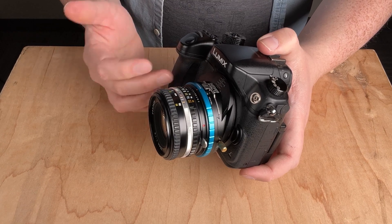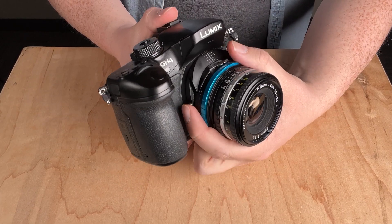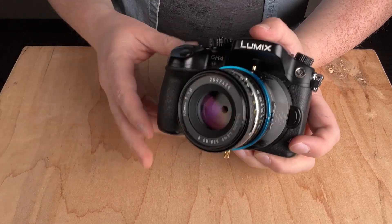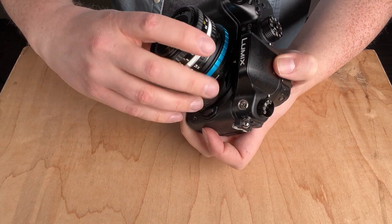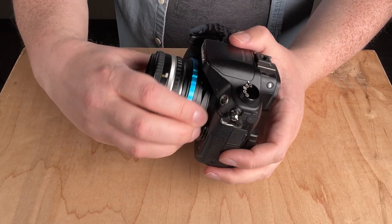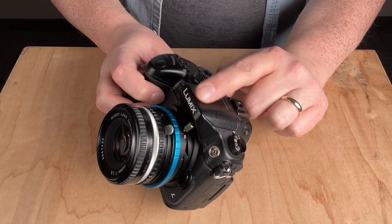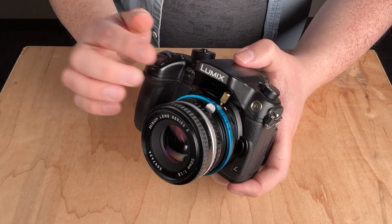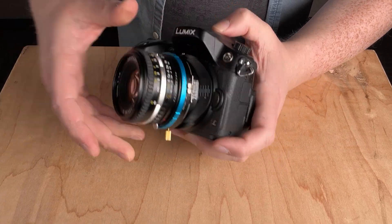To tilt up or to the left or right, press the gold button on the side and rotate the adapter to reposition the tilt axis. You can tilt right, tilt up, or rotate to tilt in various directions. Note that on some cameras the gold knob may bump into part of the camera body, limiting full rotation — that is one limitation with specific cameras, but overall you can place the tilt wherever you need it in the shot.